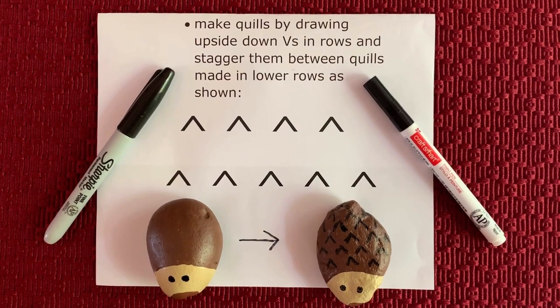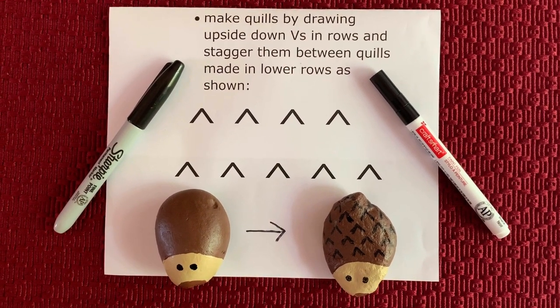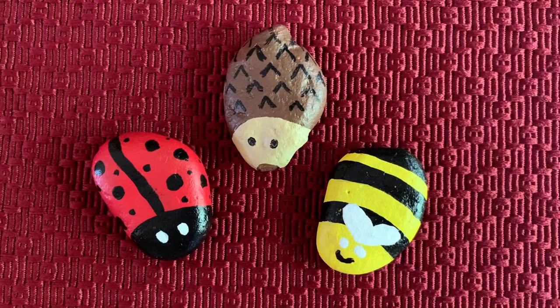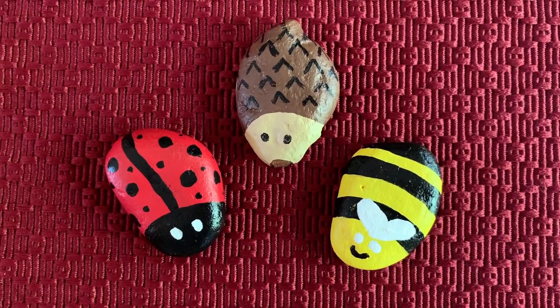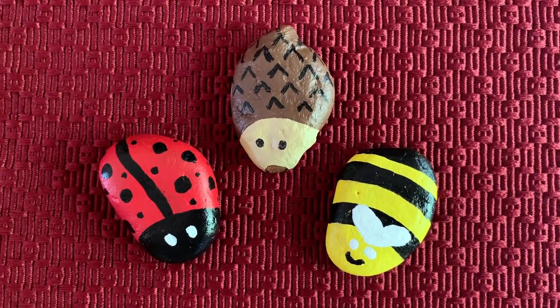This completes your hedgehog. What a beautiful job you did. I hope you enjoyed making your painted hedgehog rock. If you did and you'd like to do more, check out our videos on how to make a painted ladybug rock and a painted bumblebee rock. Bye for now.